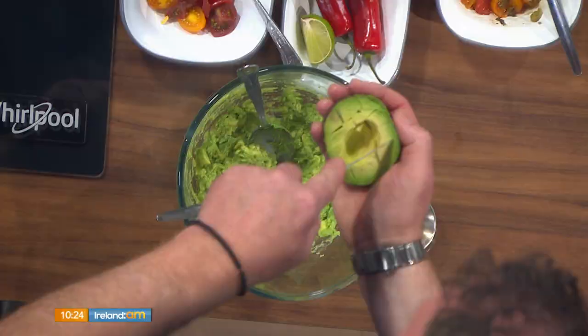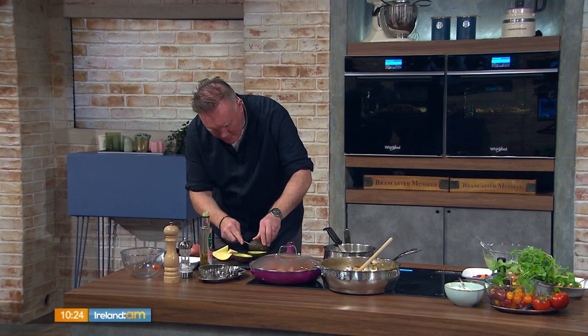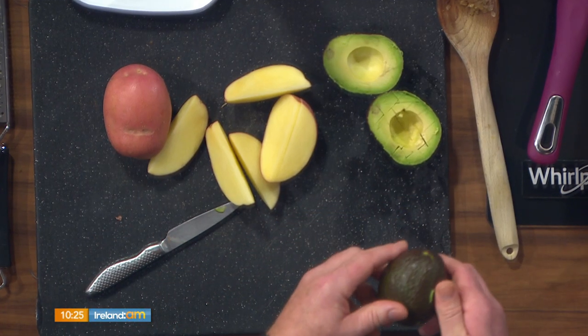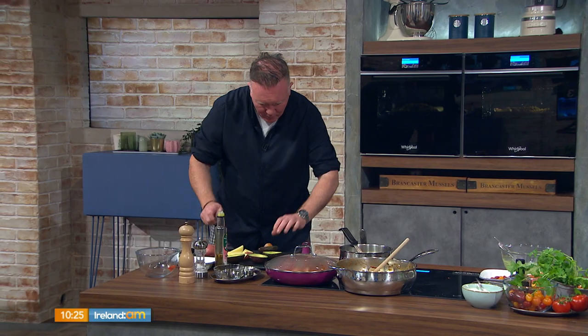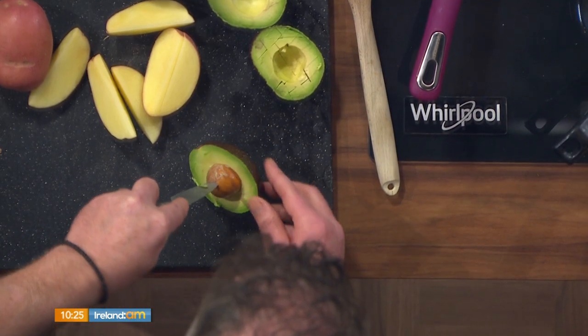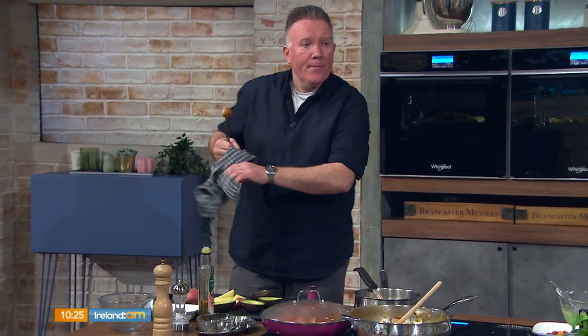Open your avocado and remove the stone. The stone is responsible for most outpatient appointments in hospitals across Ireland and the UK — people trying to take it out. The safest way: turn the avocado on its side, cut it carefully as far as the stone until you feel it with the knife, then twist. The stone will be in one half. Lay the avocado down, pop the knife in gently, and twist — out it comes.